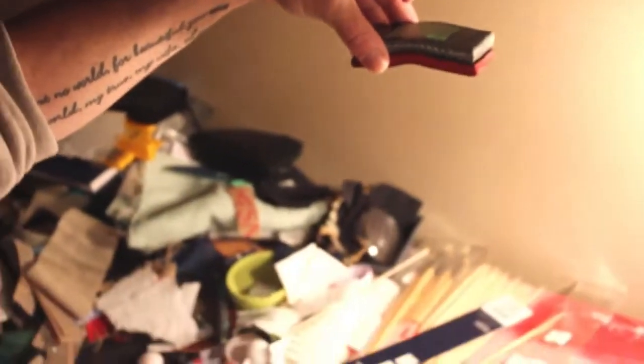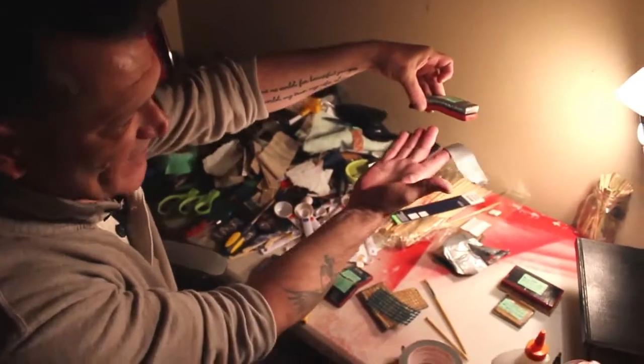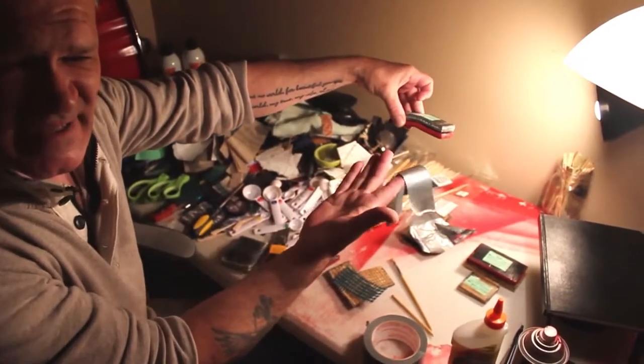Look at that — that was a complete bend. That's what it does. I'm telling you, you saw it. Within 10 minutes, it comes back to 98% of its original shape.